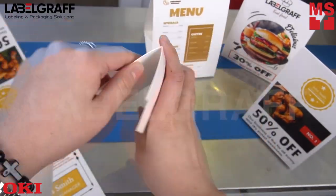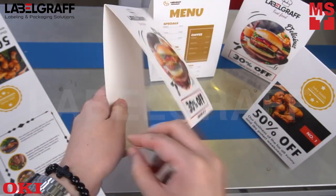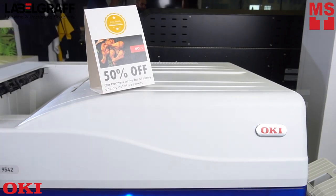After printing, it is now ready to fold and get people's attention in public spaces. Toner cost for this tent card is only $5 per 100 pieces, and you can print up to 1,500 pieces in just one hour.